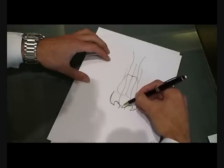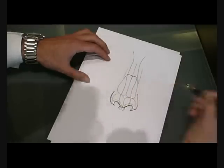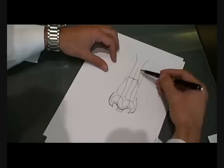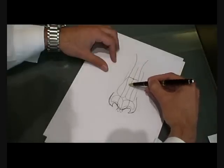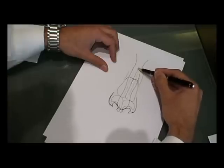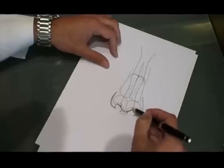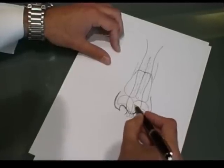And the other cartilage. The hump is formed by the bone and the cartilage, so when you want to reduce it, we have to cut part of this — we reduce the bone and the cartilage. For the tip, the tip is formed by the other cartilage, and usually it's large.